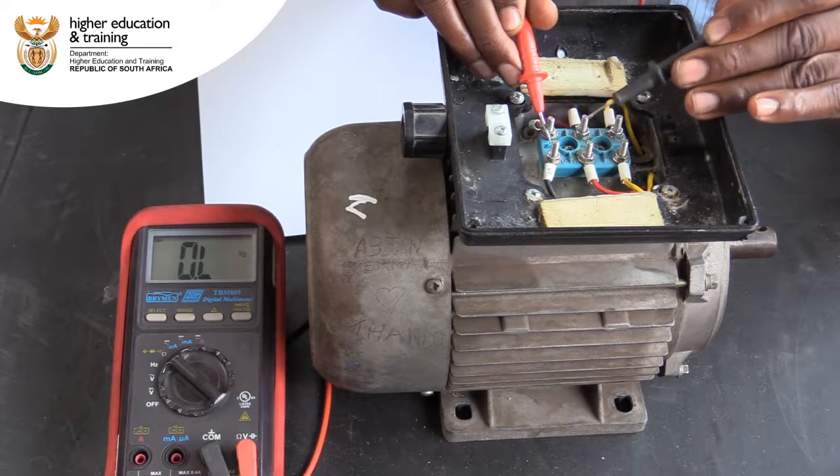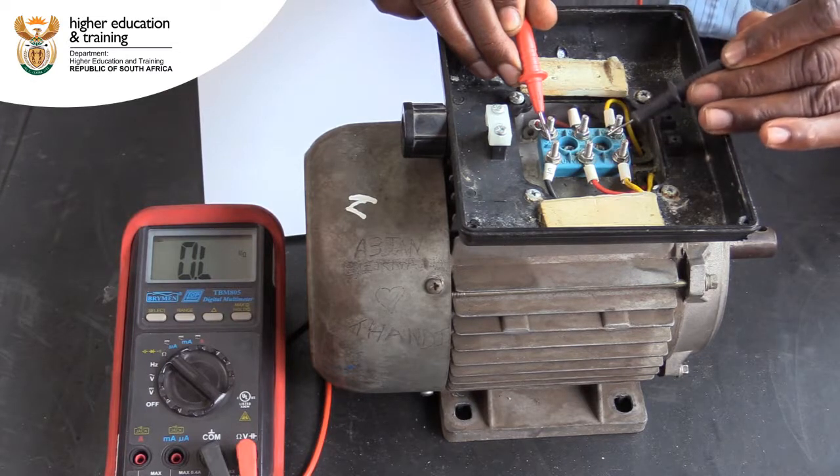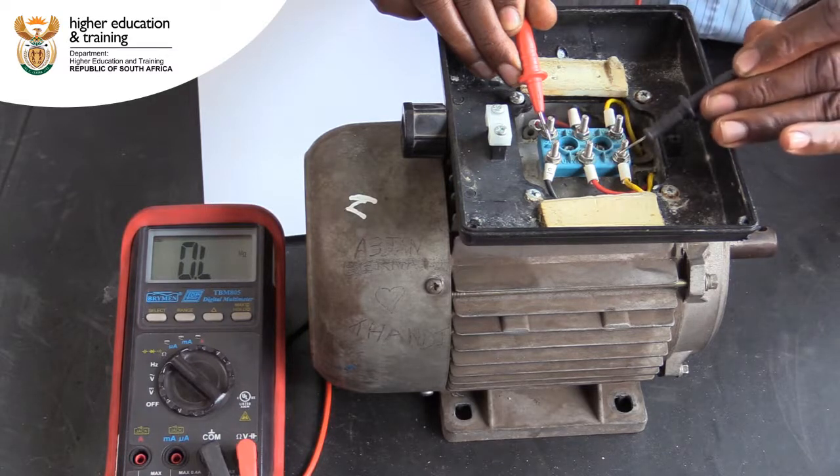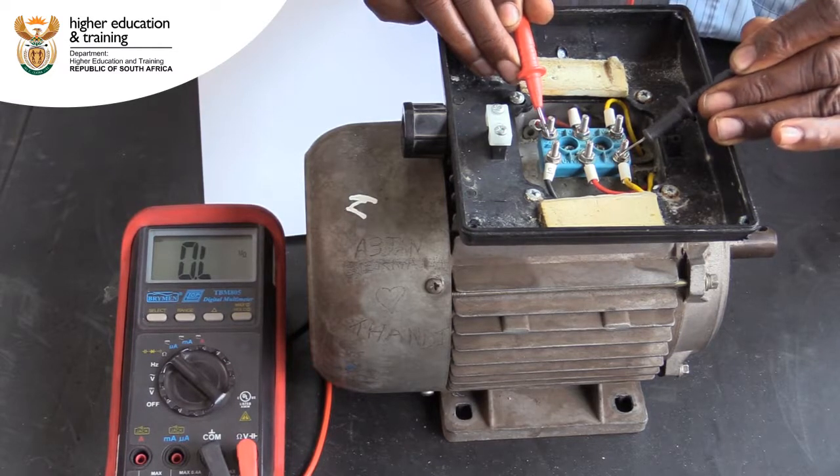Now we measure the resistance between post 1 and 3. Again, we get an infinite reading indicating no connection. We continue by testing between posts 1 and 4. Again, no connection between the posts.